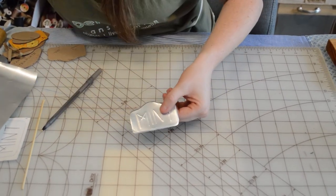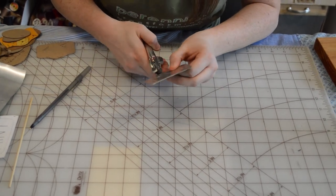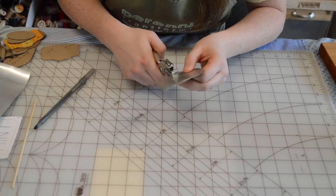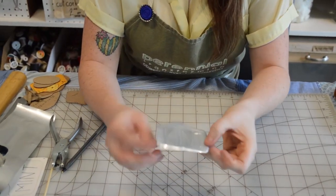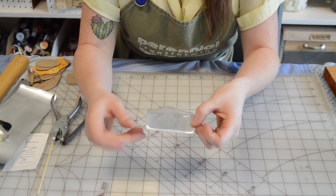The next thing I can do is take a little hole punch and punch a hole in here to create a spot for this to hang from. Next I'm going to show you how to use a wire hanger to make a stake for your garden.